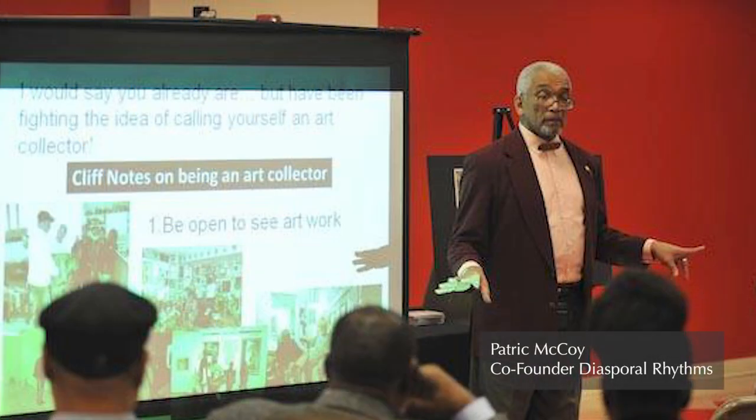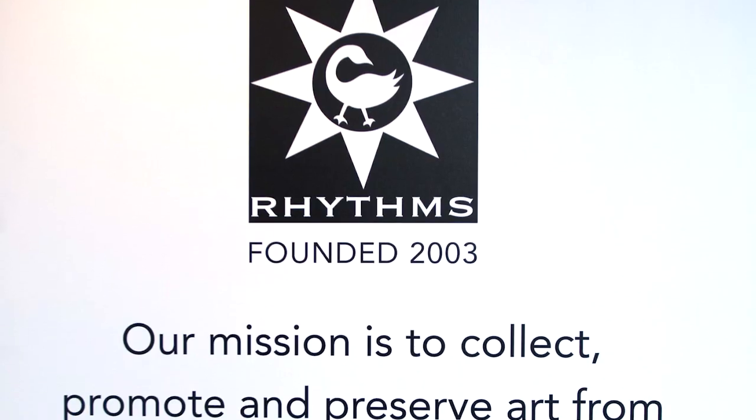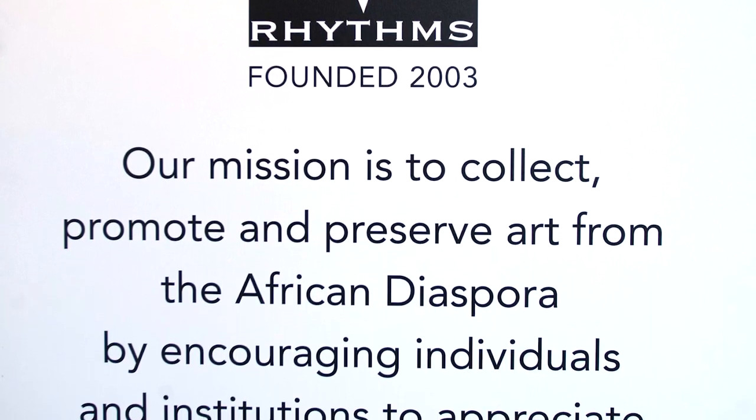It harkens back to 20 years ago when you all got together and sat on that panel. What was that moment like? Well, that was an aha moment. We were all talking about our art and we were all saying the same thing, only in different ways. And that's when McCoy said, oh, we should maybe form a group. Patrick and I had talked about having a group before this meeting, and this meeting was the stimulus to us starting this wonderful journey of Diaspora Rhythms.